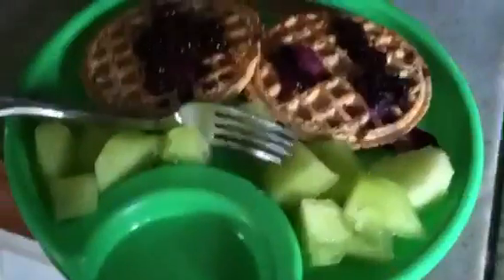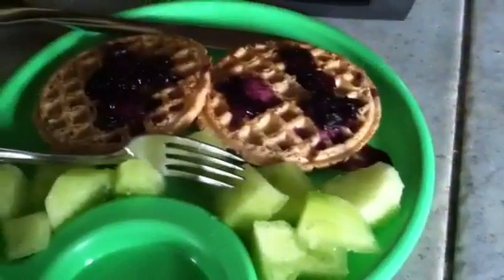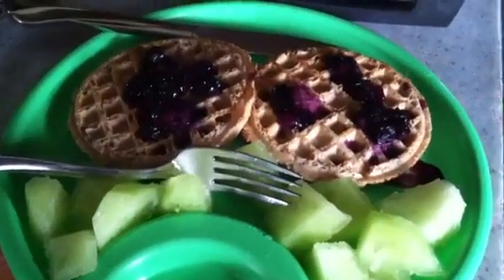I also don't recommend adding butter. Now I'm taking out some more fruit on the side because I love eating fruit in the morning and I like having variety on a plate — not just waffles. I have some honeydew, but use whatever fruit you want on the side, or skip it if you choose.